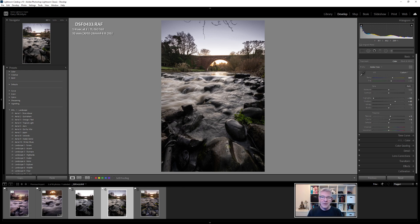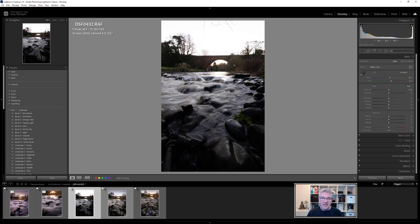I've already edited the foreground image to what I want. I'm going to sync it with the second image, where the main focus was the Brigadoon bridge in the background. This was shot at f11, ISO 160, for a quarter of a second — that gave me all the elements I wanted. So I'm going to sync both of these up, take them into Photoshop, align them, focus stack them, bring them back, and finish them off.